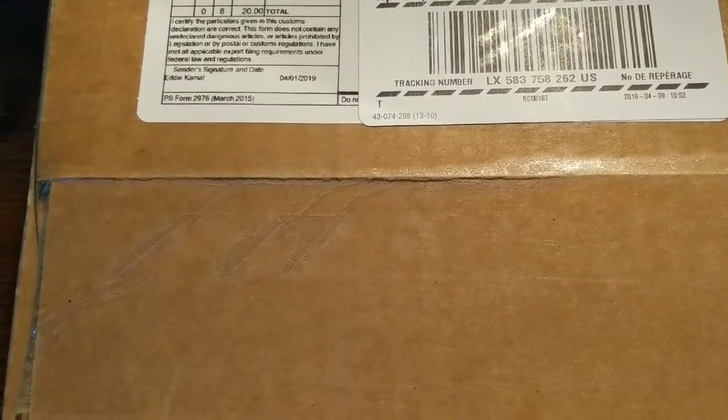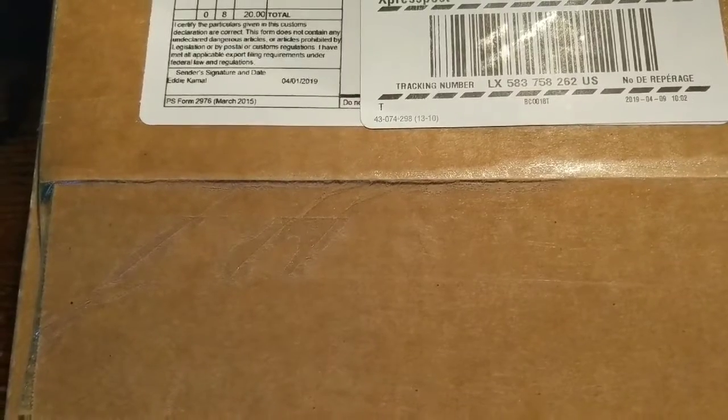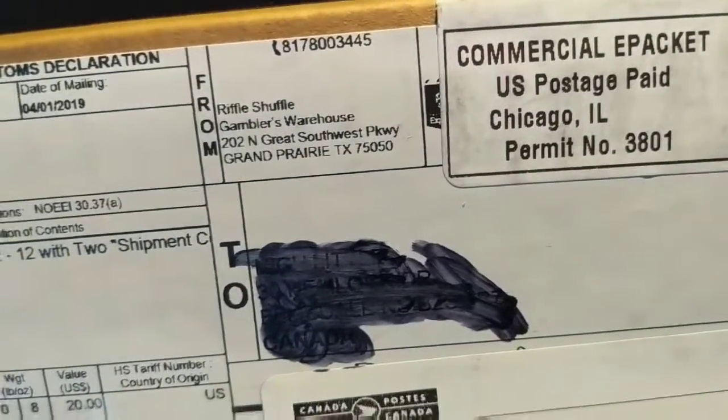The Canadian Card Collector here, and today I got a package in the mail. On the front it says it's from Riffle Shuffle.